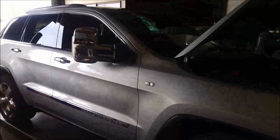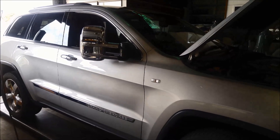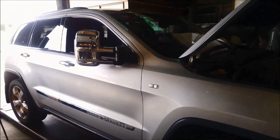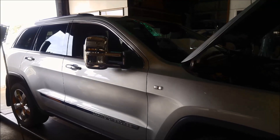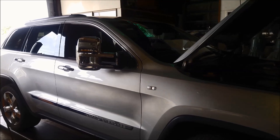Hi! Today we're working on a Jeep Grand Cherokee 2012 model. It's got the 3 litre motor in it and the 5 speed W5A 580 transmission. It's very similar to the 7226.